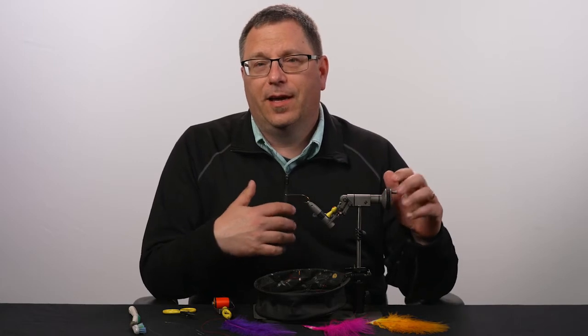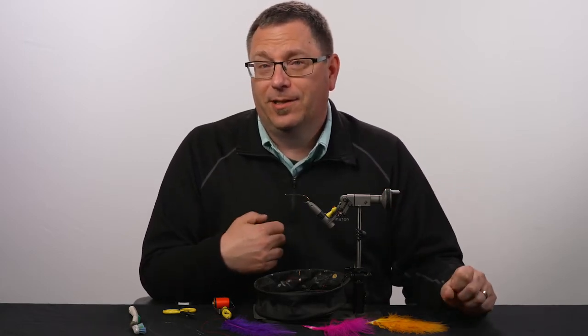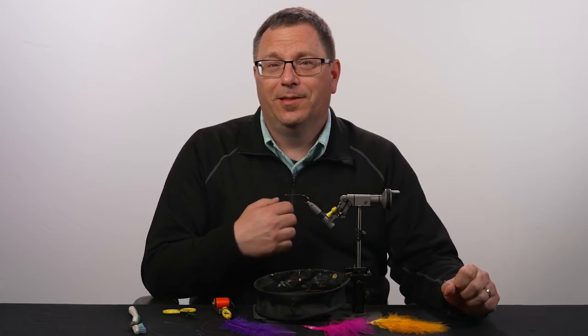You'll appreciate this fly because it's easy to tie and you will catch steelhead on it. I look forward to teaching you how.